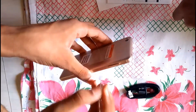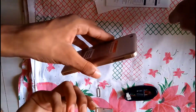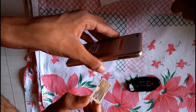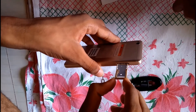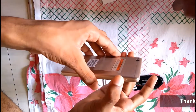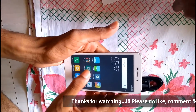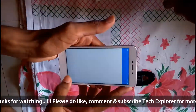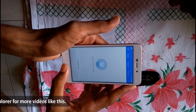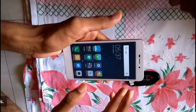You can remove the SIM card slot using the removal pin, and you will find a place for 2 SIMs and 1 MicroSD card. Comparing the Redmi 4A and Redmi 3S, the Redmi 3S is quite good if we compare prices. Now goodbye and thanks for watching our video.